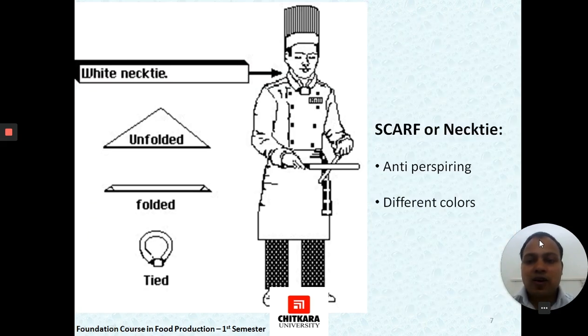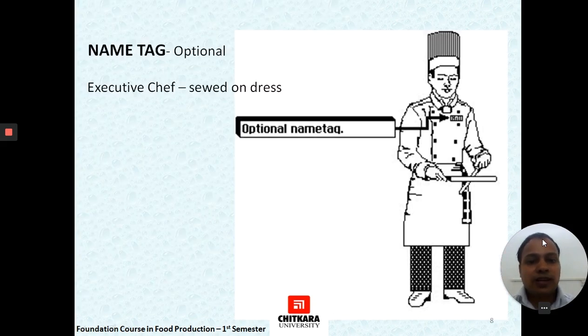Then comes the white necktie, handkerchief, neckerchief, or kitchen scarf. It is made of anti-perspiring material, which prevents sweat from the head and neck from falling. It is usually folded by the chef themselves, though nowadays it comes in a self-folded option as well. It is also available in different colors, provided to different levels of chef to signify their rank and differentiate them from each other.